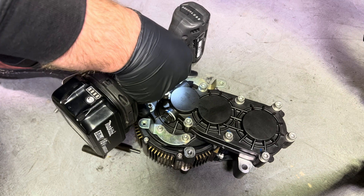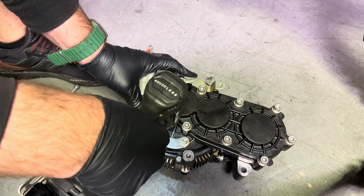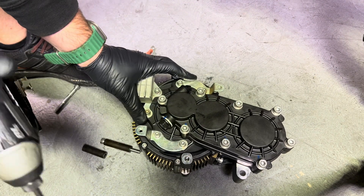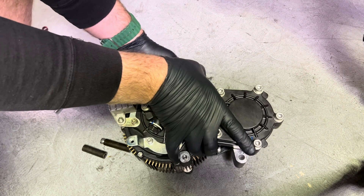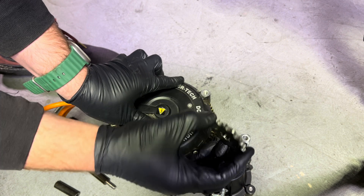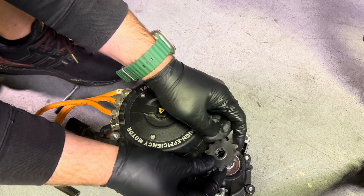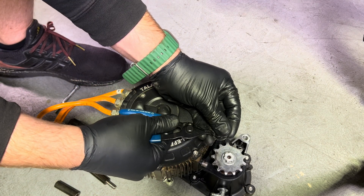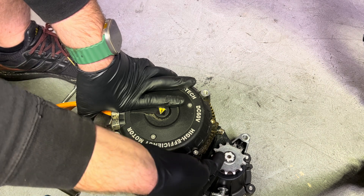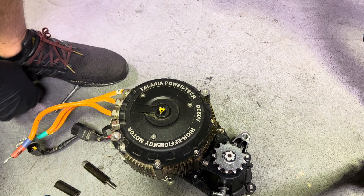Go through and be sure you've got all six of those bolts nice and tight. It is a lot easier to reinstall the small cog when you have the motor removed — you can still install it when it's on the bike, it's just quite a bit harder. Once that's snapped into the little groove, be sure it doesn't pull off, and you should be good to start to reinstall your motor.